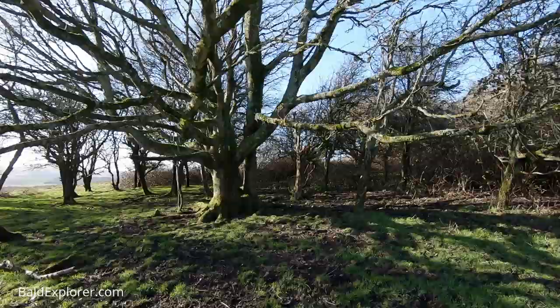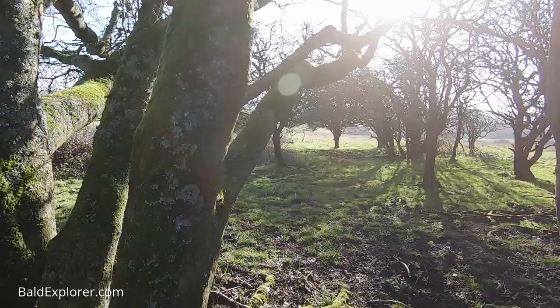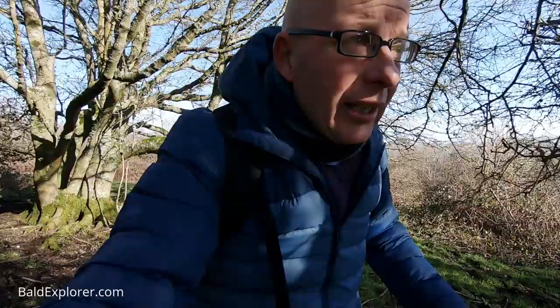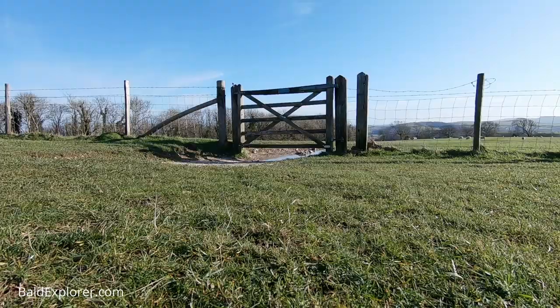Beautiful oak tree just here — I just had to have a quick diversion. Look at this absolutely stunning oak tree, covered in moss and lichen, which goes to prove that this is a beautiful and clean air environment. I'm going to come out this side because I think there's a better route here. I think this must be it — oh yes, here we go. I'm back on the right path. What a plonker!